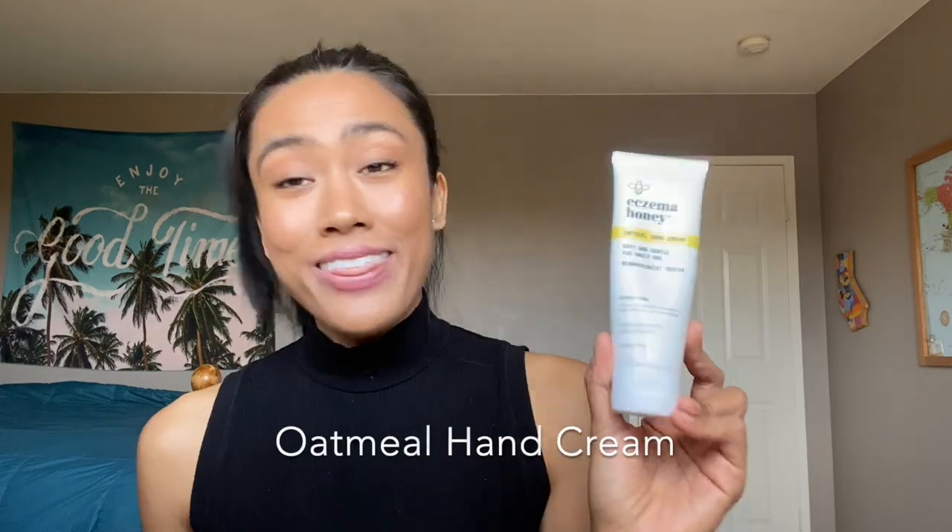After I wash my hands I always have to moisturize, which is why I was so excited to receive the next product: the Oatmeal Hand Cream. The texture is very smooth, fast absorbing, and there's no added scent to it. It's definitely all natural, and that's true for this whole entire line. For the most part, they don't add anything for fragrance, except for a couple of products I'll talk about later. As far as doing something dramatic and life-changing, I have not experienced that — it's just another moisturizer.